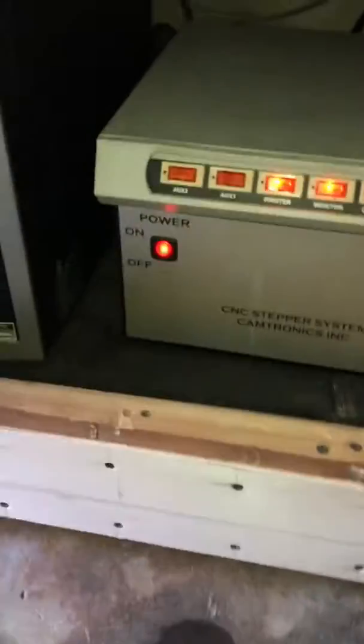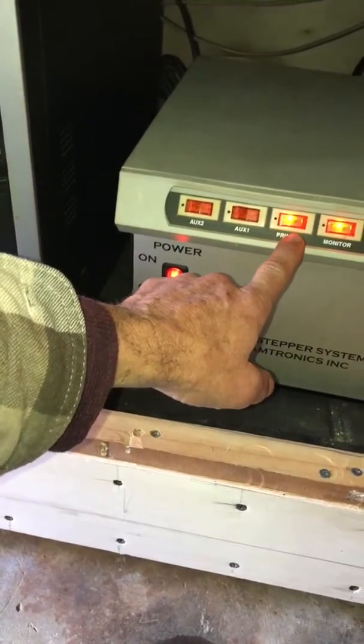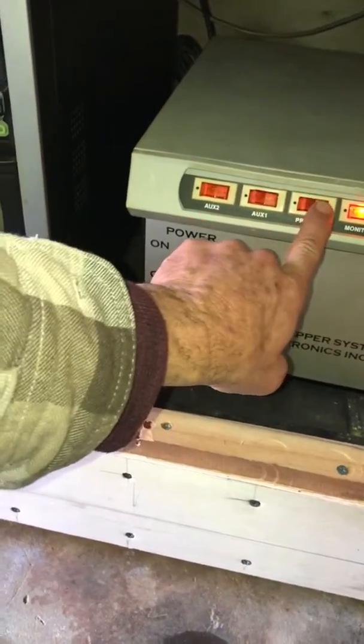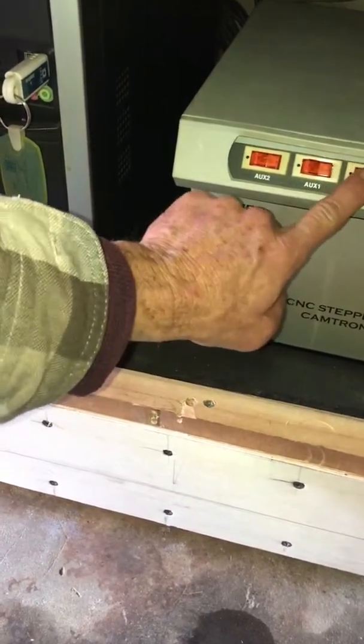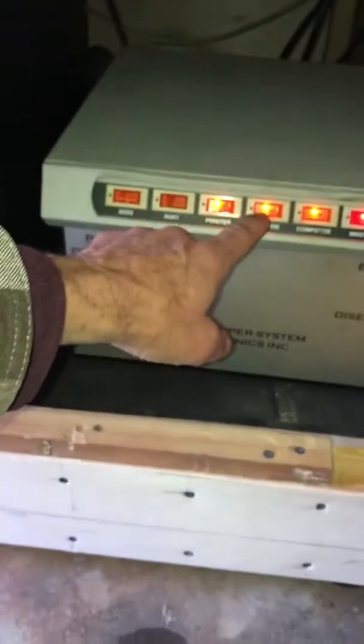And then we have the power to the controller. I think the controller is on printer — printer right here. Yep, controller is on printer. And then a monitor up there, it's on.